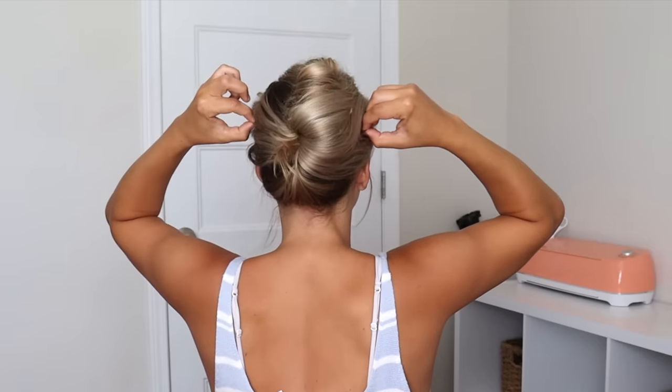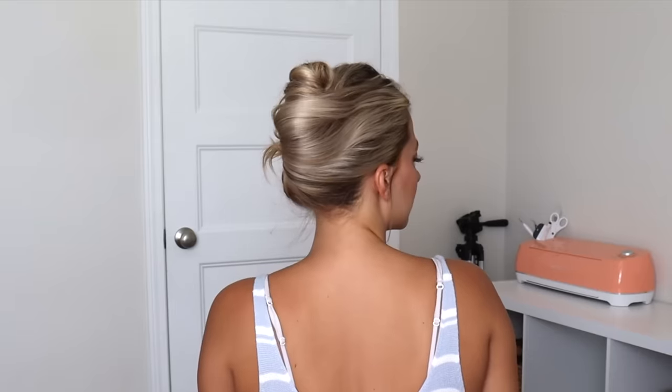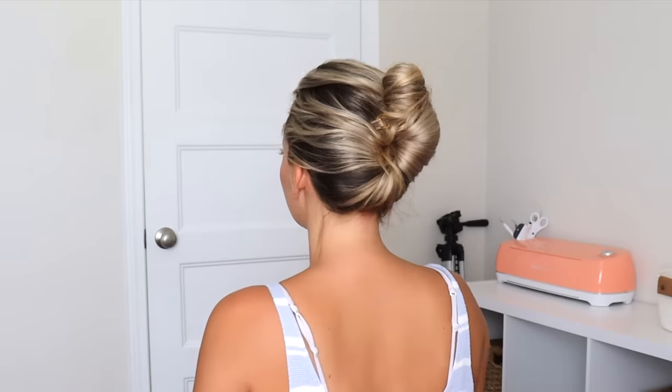So it should be super secure — it should feel like it's not going to move. I'm just kind of pinching and pulling my hair around the top of my head, and this is what it looks like. It is a little bit of a learning curve using this tool but once you get the hang of it it's super easy.